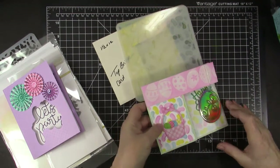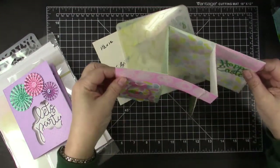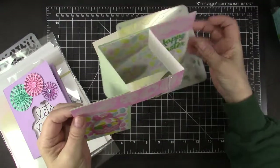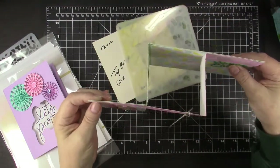My first card is a top bridge card with a hanging Easter egg. It is a hanging Easter egg and it's a top bridge card.